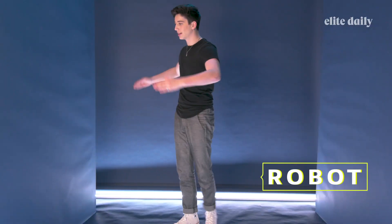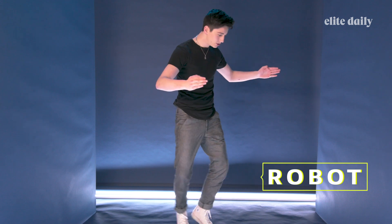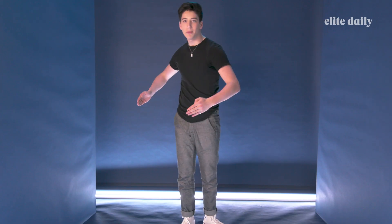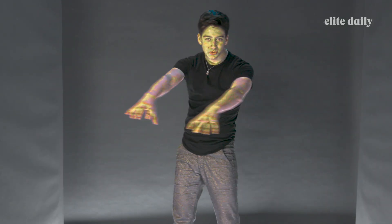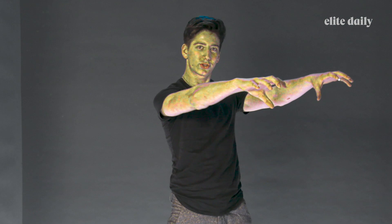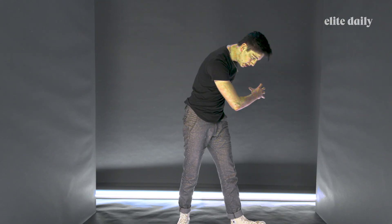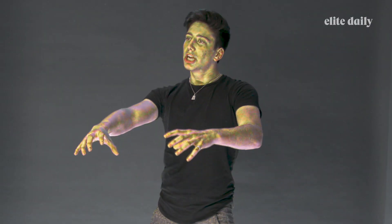You got it, it's easy. I'm learning — I've never actually tried the robot, I'm just feeling it right now. You gotta look like you've got bolts and hinges, you know what I mean? Can you add cool sounds while I'm doing this? I guess I'm gonna do the sounds myself. And I'm sweating — oh god.